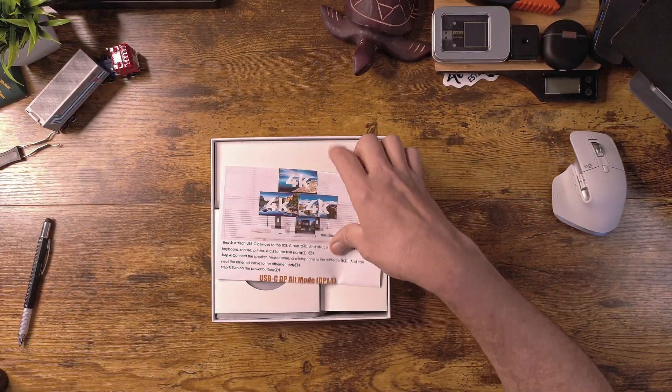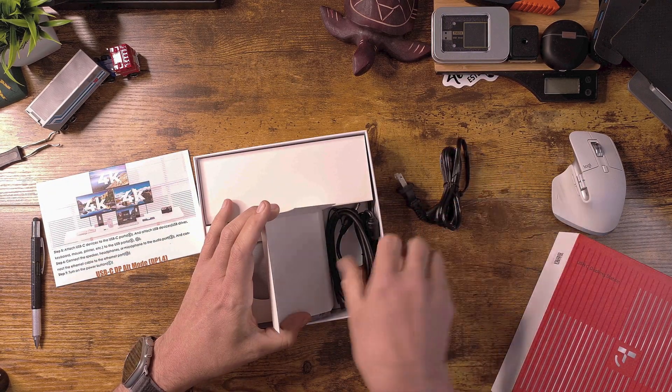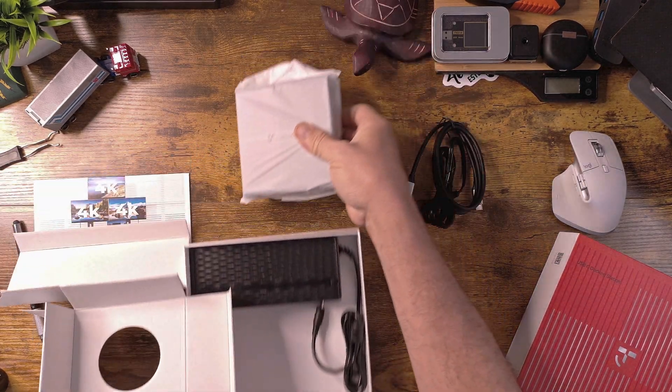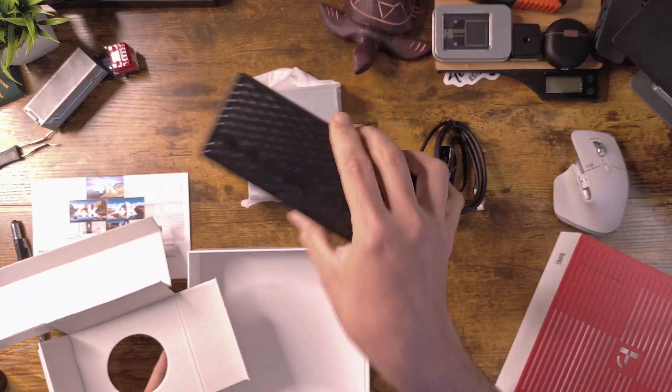So in the box, we have an instruction manual, a bunch of power cables, the docking station itself, and that 120 watt power brick that I was talking about.